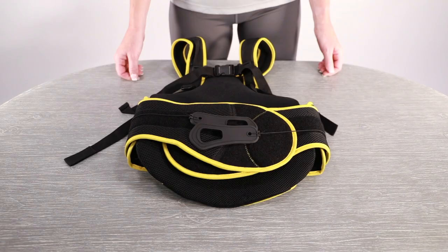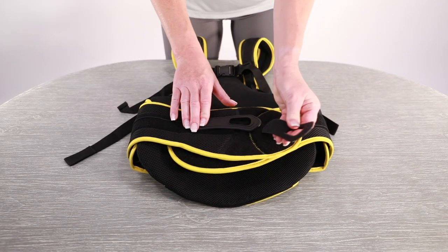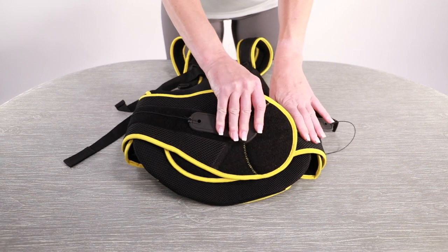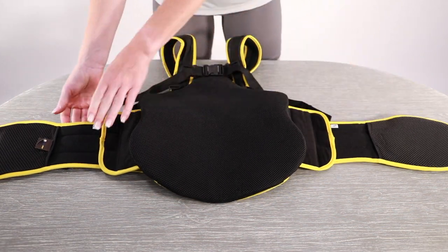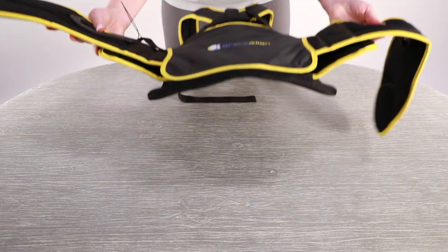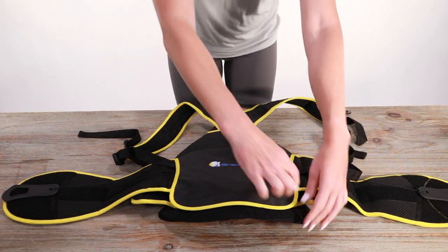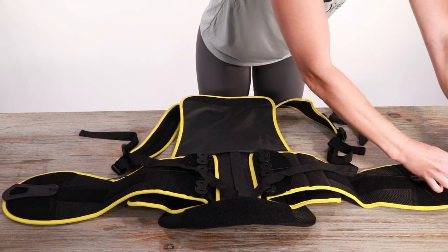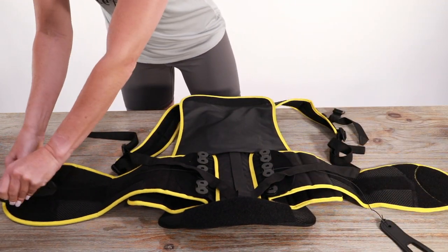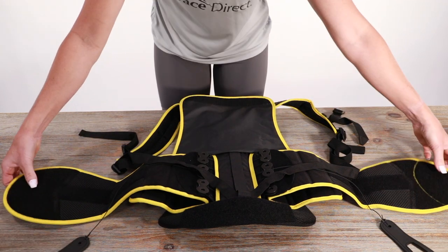Begin adjusting your fit by unfastening the hand loops so that you can fully open the back brace. To reset the pulley panel, unfasten the hand loops and pull on each side of the waist panel. This can be done before first wearing or at any time needed.